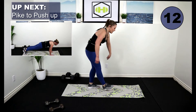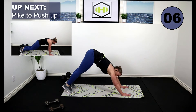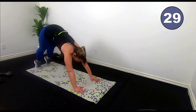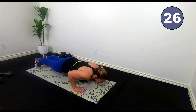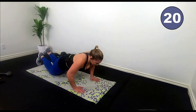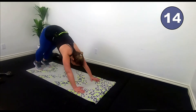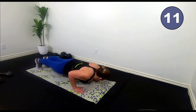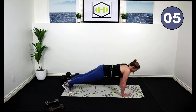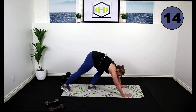Nice job. Come into a downward dog — hands on the floor, up on your toes. We're going to pike to plank push-up. You can drop to your knees if you need to. Here we go — push it forward to a plank, drop to push-up, push back. If you're on your knees, it looks like this: push back. Keep those elbows tucked in beside you.